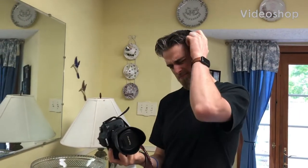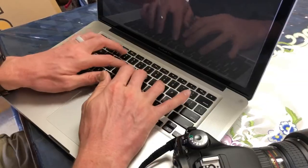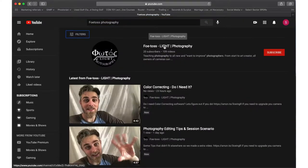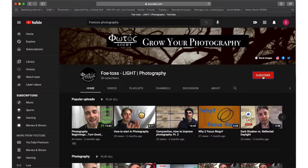If you find yourself with a camera in your hand and want to learn how to use it, please subscribe to this channel, like the videos, comment below. Hey Photographers! Today we're talking about wine and the photography of wine.